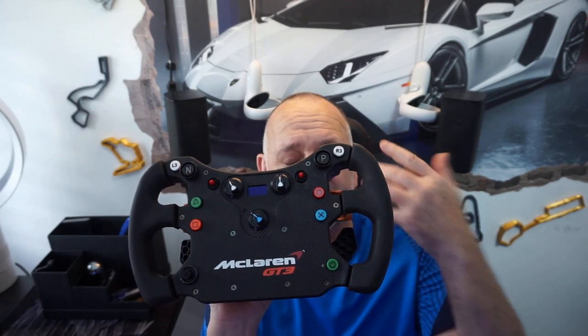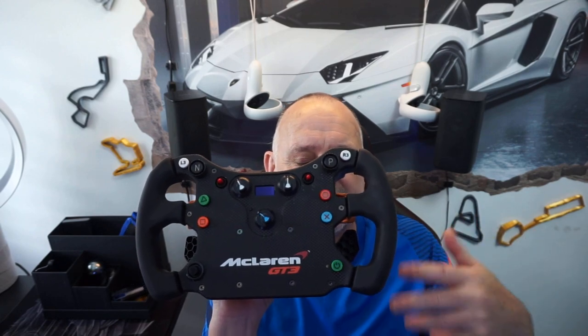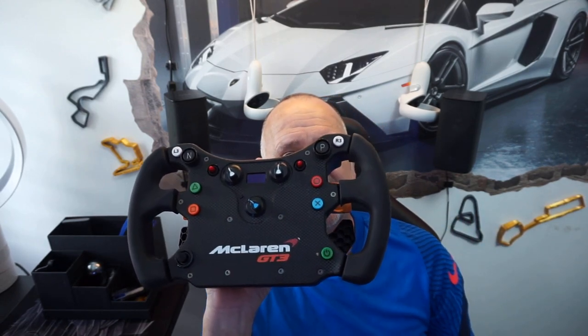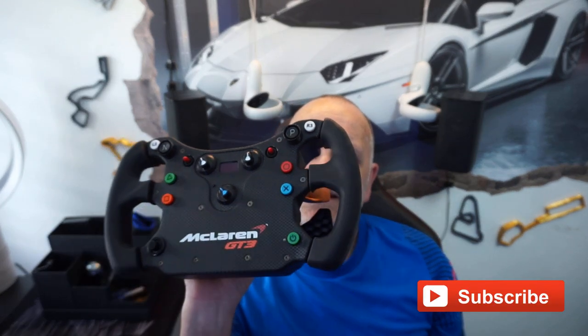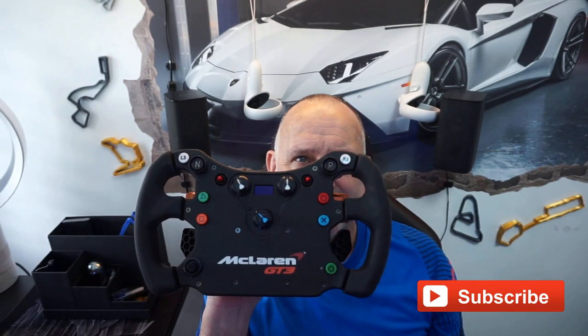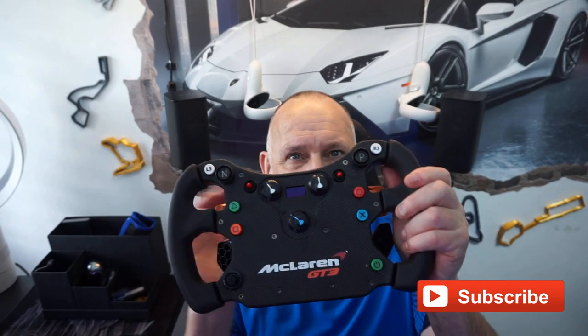The reason you should buy this wheel is it is without a doubt the best value for money wheel, full stop. It doesn't matter what system you're running — this thing is amazingly good value at 200 quid, 199 pounds from Fanatec. Obviously you've got to pay import on that, but it comes out to about 210 delivered to the UK in 10 days. Or you can pick these up second-hand — I've seen them go for as little as 180 and as high as 260–270.